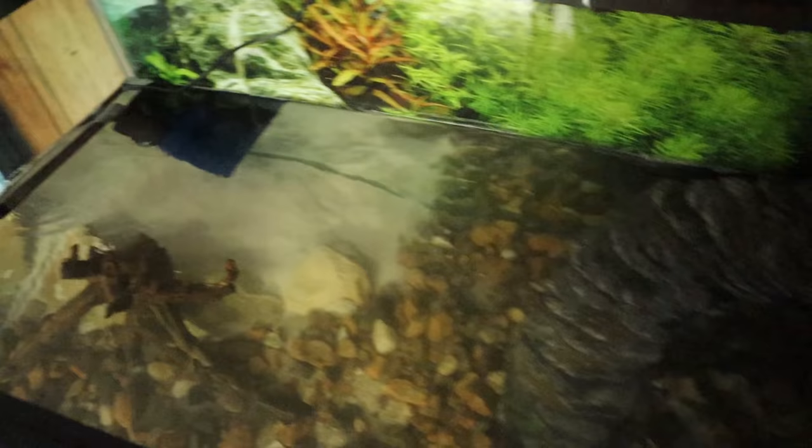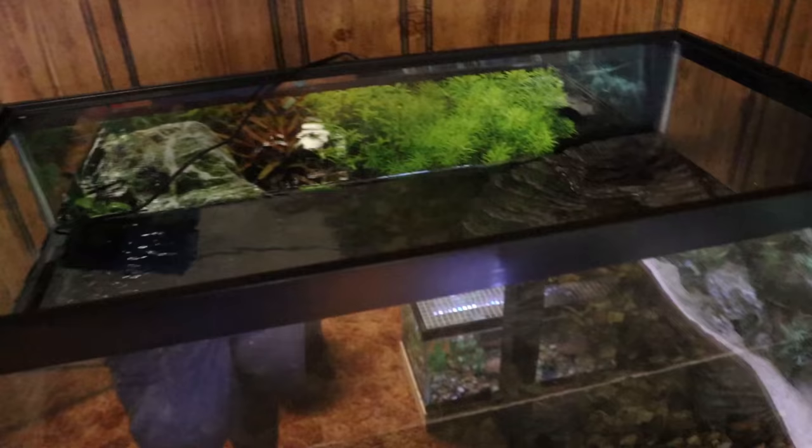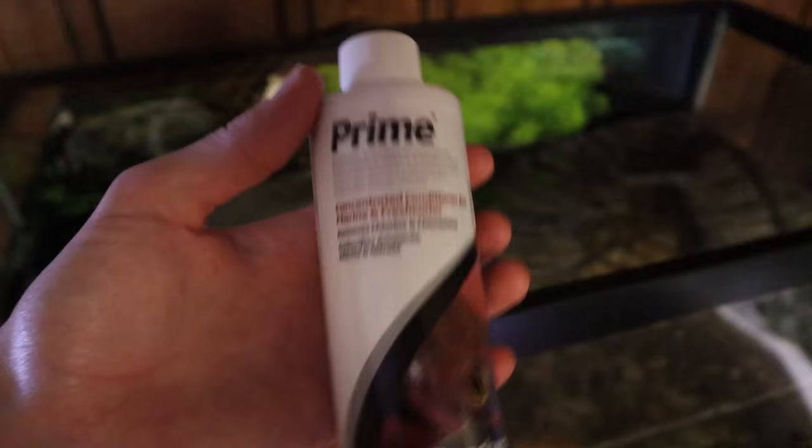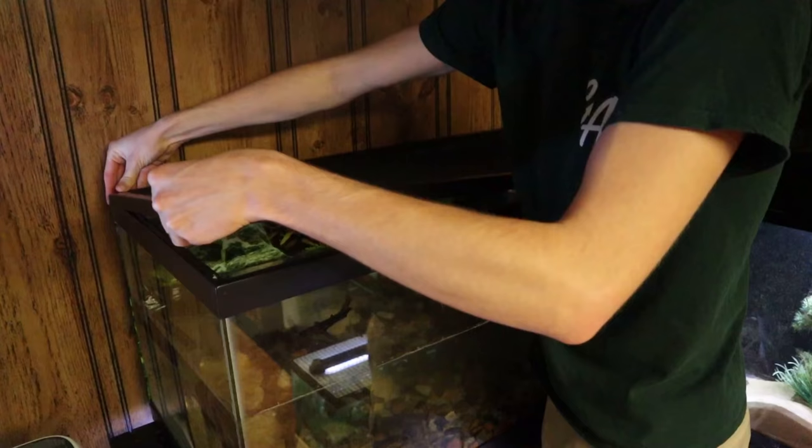The tank is full — or at least at the level where it needs to be. I went ahead and got our filter running, and I'm definitely happy with how powerful that flow is — that should be enough for this tank. Now that our water is in, we need to add our Prime water conditioner. You can use any water conditioner though; they all pretty much do the same thing, which is remove the chlorine from the water — which you have to do for your pet turtles.